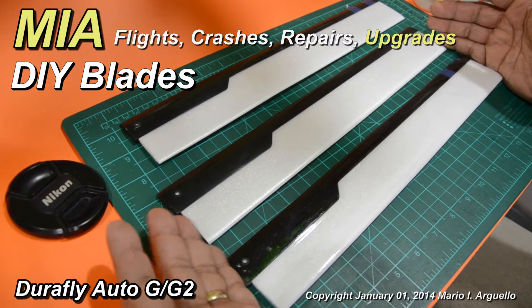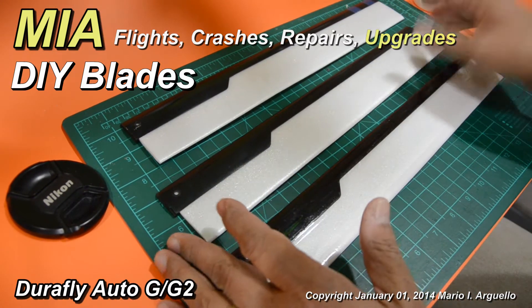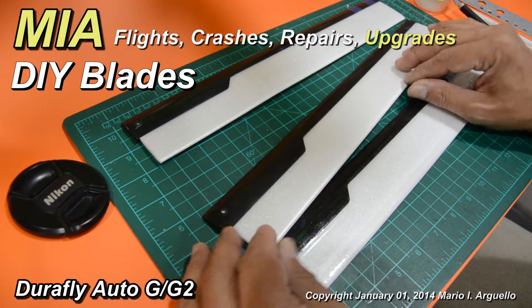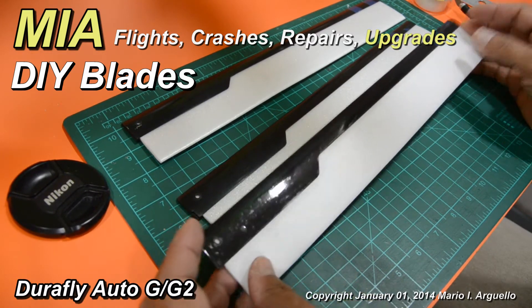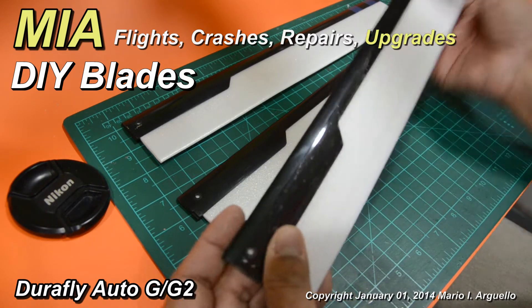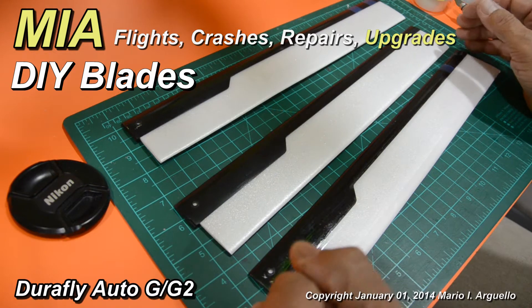So now you have three brand new blades. If you have enough Depran, you don't have to worry about blades breaking because you can follow the same procedure. It's a way of having instant blades — you don't have to wait when you place an order for new ones.